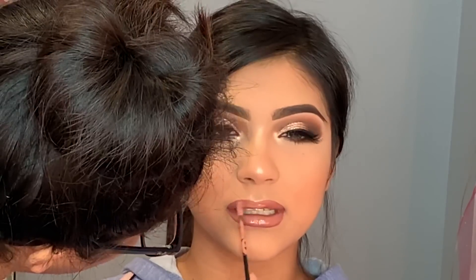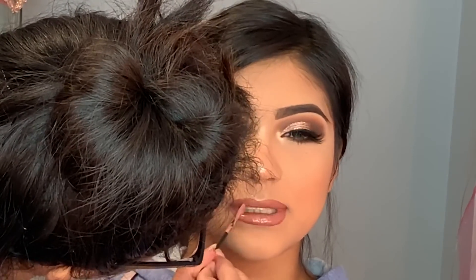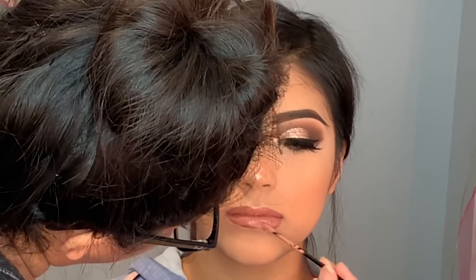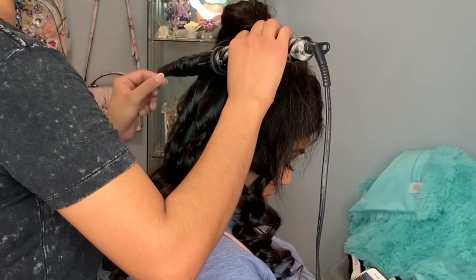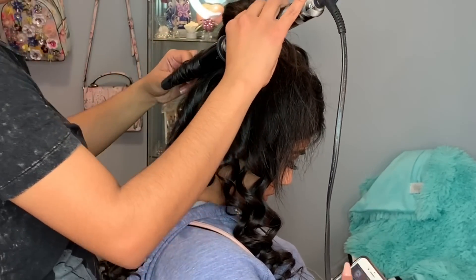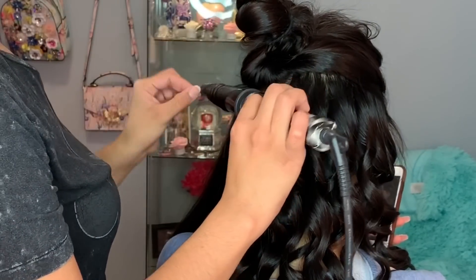For gloss I'm using Almay in the color Boo — it's so pretty. I've had this for a while and never used it until now, and I'm impressed. Finally we are done with the face, and now I'm moving on to the hairstyle.